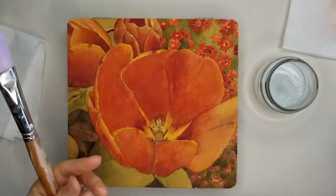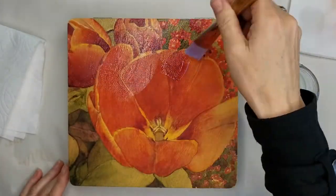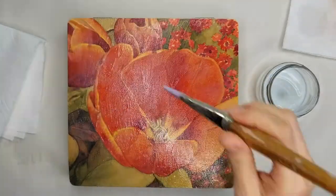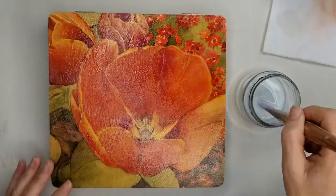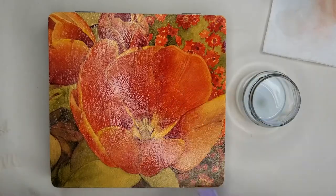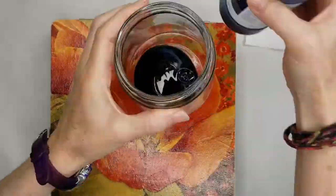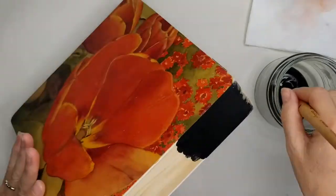Here it is dry — the matte finish killed the iridescence of the gold, so now I'm going over it with a gloss varnish. This is just a water-soluble acrylic gloss varnish and I'm applying it in cross-hatch strokes. After the second coat dries you can see it puts a really nice gloss finish on there, which gives it more of that lacquer box look I want.